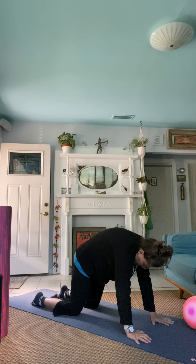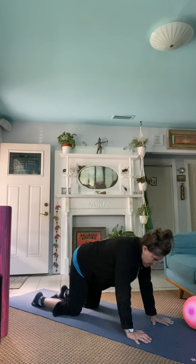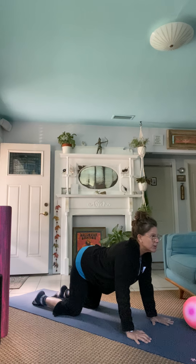Press those shoulders up towards the sky. Pull the belly up and in. And then drop that belly down on a nice inhale. Lift, breathe. And then come back in for neutral.